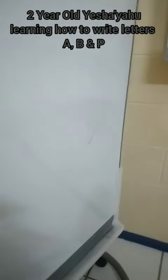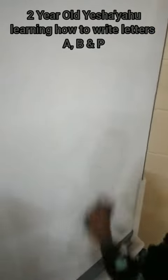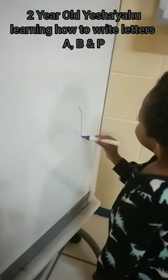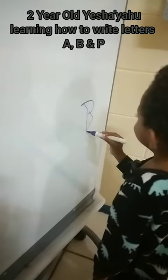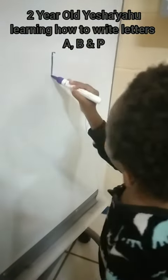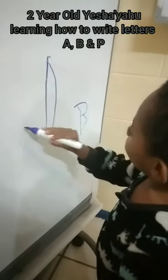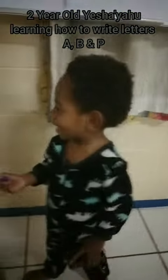Clean the whiteboard and then write letter A. One stroke down and cross — that's letter A. A for apple.